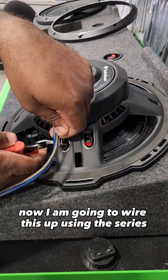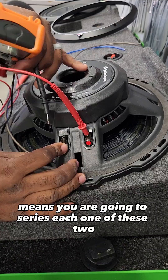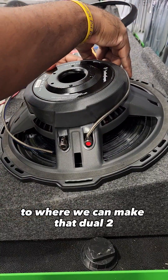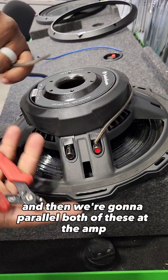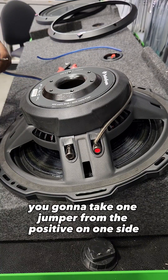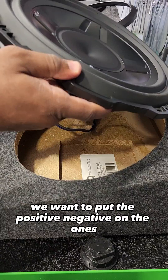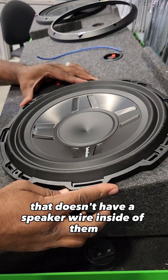I'm going to wire this up using the series-parallel method, which means I'm going to series each one of these two-ohm voice coils inside the box separately to make that dual two-ohm into a single four-ohm sub, and then parallel both of these at the amp. So you take one jumper from the positive on one side to the negative of the other, and then from the terminal cup put the positive and negative on the ones that don't have a speaker wire in them yet.